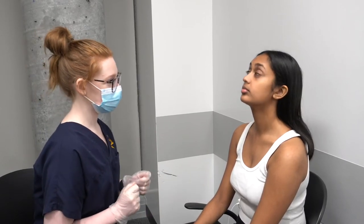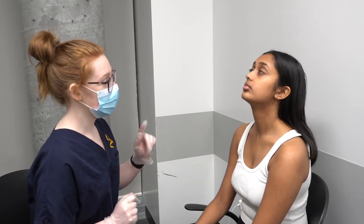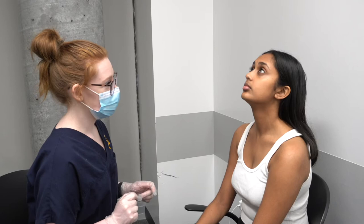Could I get you to look up for me? So I'm going to place my finger on the tip of your nose so that I can inspect your nasal cavity. Is that okay? Yes. Okay.